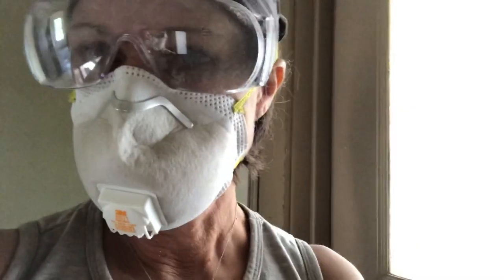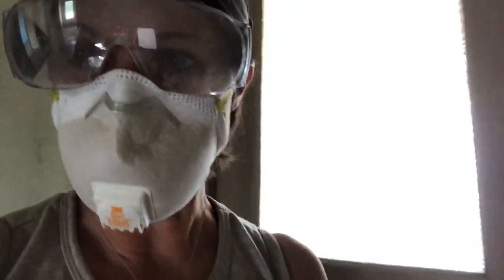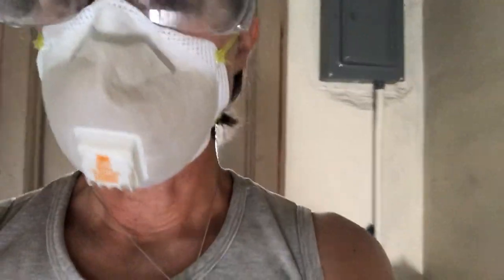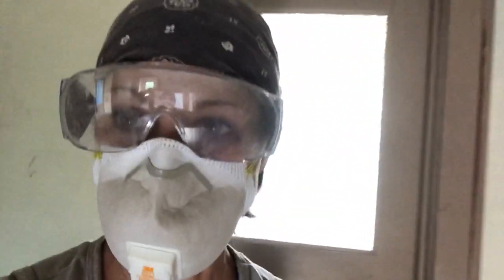As you can probably hear, there is work going on downstairs, which is the main floor of this building. I'm upstairs in what will most likely be an Airbnb.